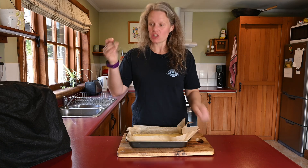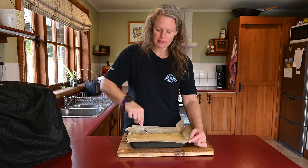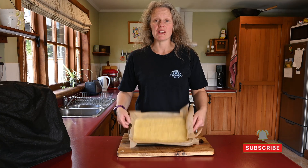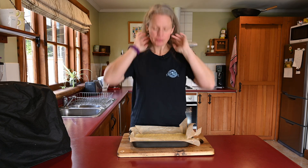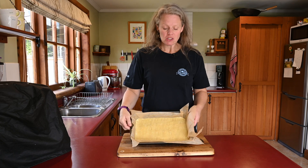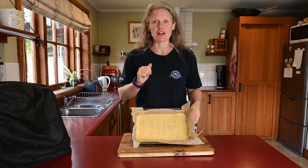Now it looks nice and smooth. With a fork, we're just going to put some little holes in it. This is so that the pastry can breathe a little — otherwise the steam will get stuck and it might be a bit soggy, and we want it crisp. There it is with the little holes in. Now we're going to put it into the oven at 180 for 15 to 20 minutes, depending on how large your tray is. My oven does run a little bit hot, so I'm going to check it at 12 minutes — we just want it lightly browned and firm to touch.